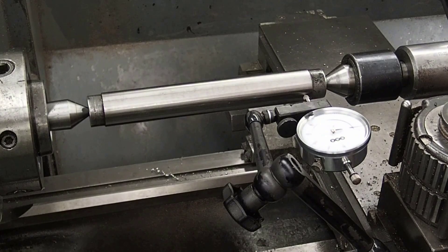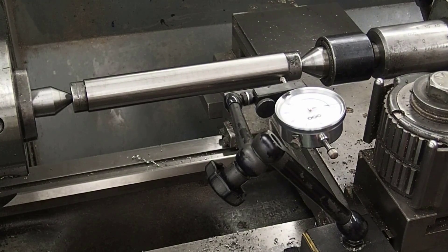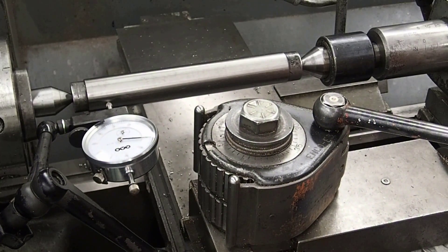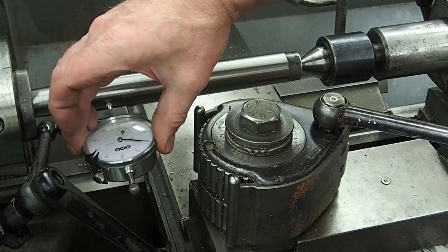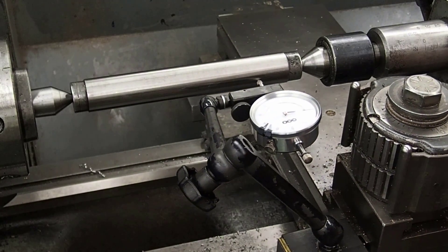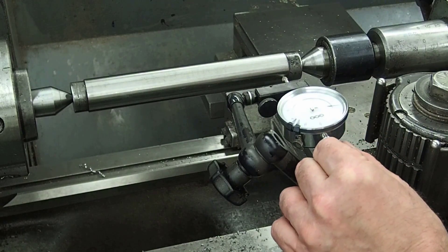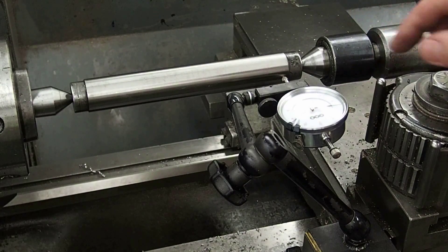Everything's nice and tight. I've shifted the tailstock off of center again to demonstrate — we'll see how far it's out. I'm going to set the dial indicator to zero at the headstock, then come down and check the tailstock. It's falling about 3 thou, so the tailstock is sitting about 3 thou further away from us. We need to put a dial indicator on the tailstock and bring it back half of that measurement — about one and a half thou.